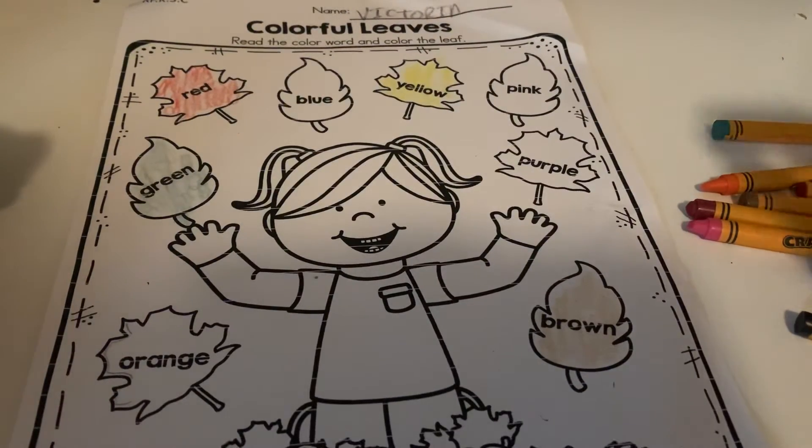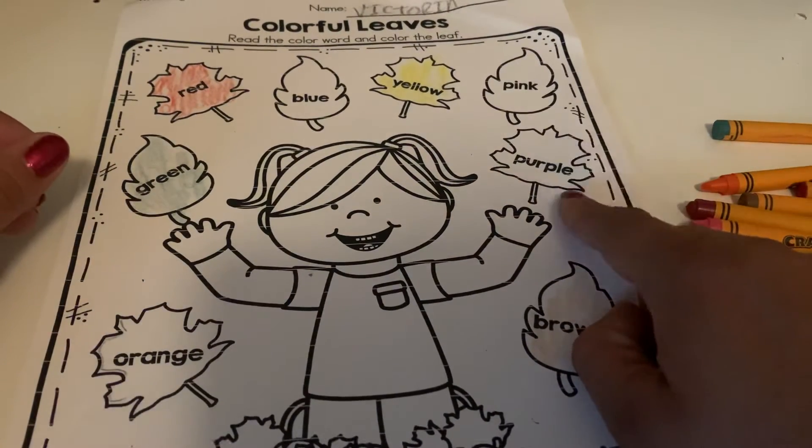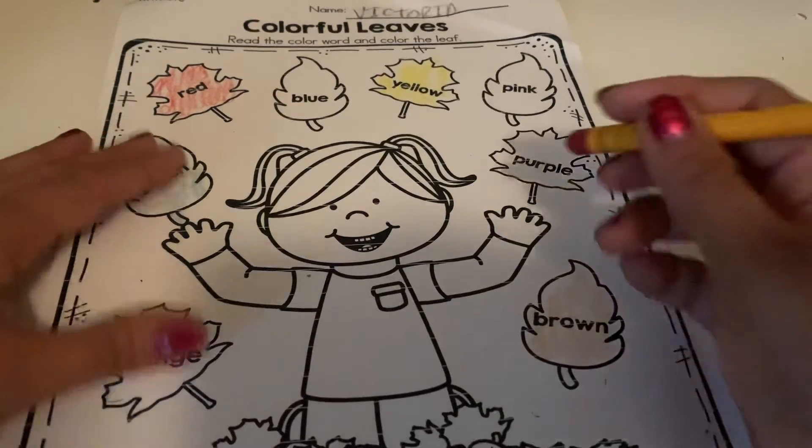Okay, next we're gonna find the one by the girl's hand, which is right here, and we're gonna color this one purple. So find your purple crayon and color it purple.